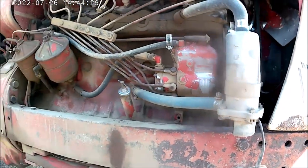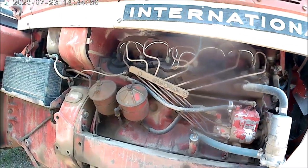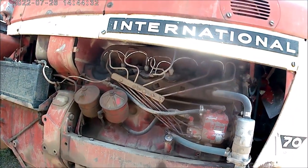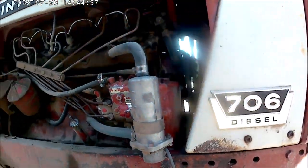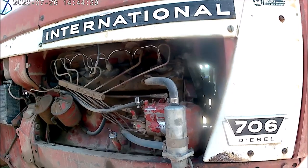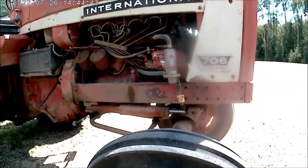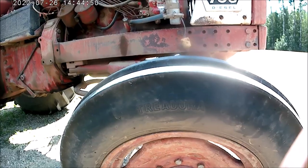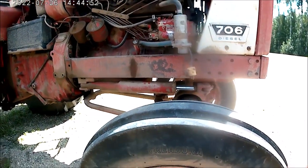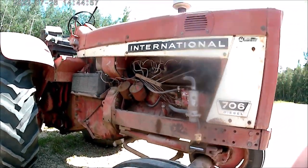Do you want to know the difference between the Farmall and the International 06 or 056 series? This is it — the Farmall has a completely different steering mechanism. These have 8-bolt front hubs rather than 6 on the 560. These use 750-20 fronts as very typical — though some may have 750-18s as well, the 750-20s are typical.